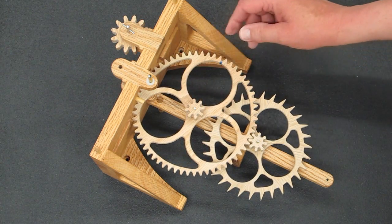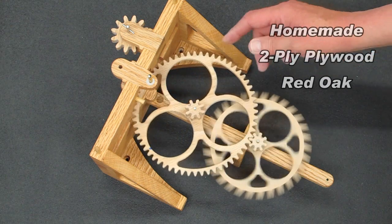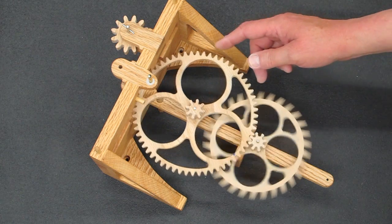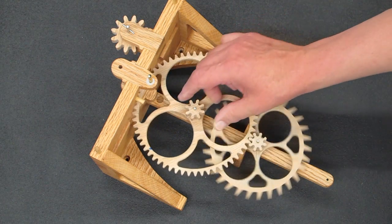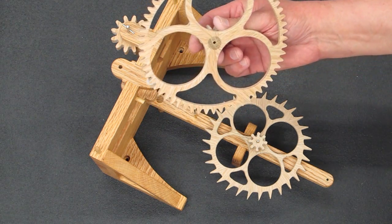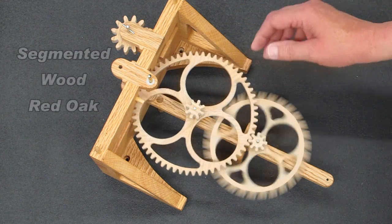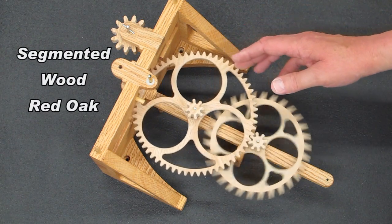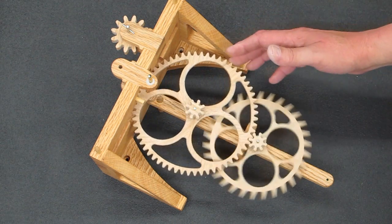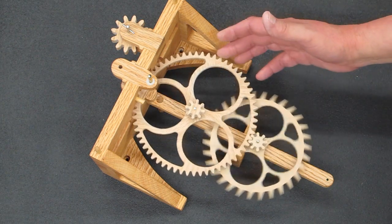This is my two-ply plywood — the one that's warped. This runs perfect on the clock and keeps good time. This is the segmented blank that I used for the third wheel. These teeth are running right from the scroll saw; I have not fine-tuned any of this.